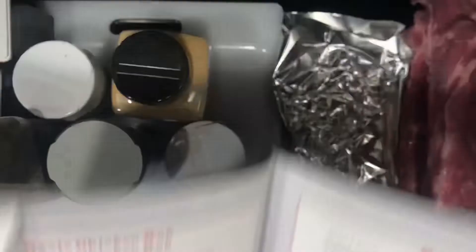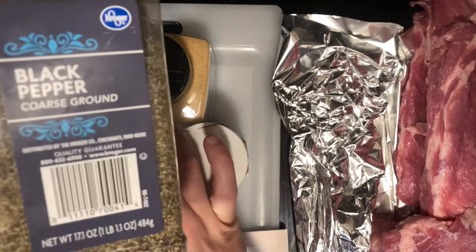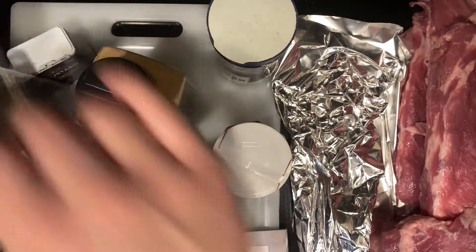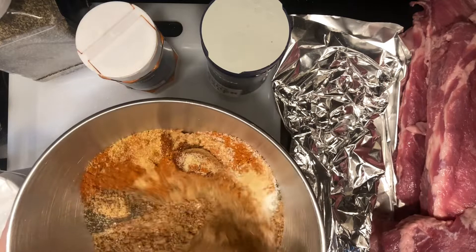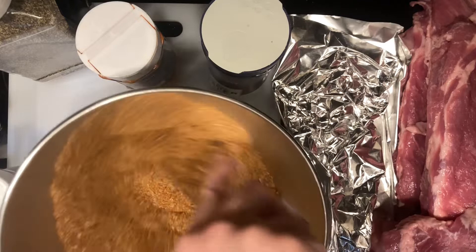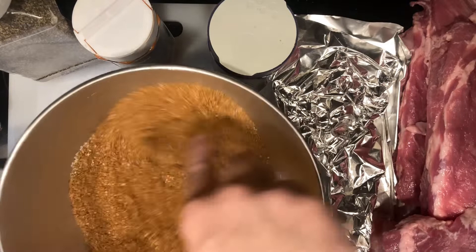Today's barbecue rub coming from Smokin' with Myron Mixon is the basic barbecue rub — pretty simple. There's brown sugar, pepper, kosher salt, cayenne, onion powder, garlic powder, chili powder, and dried mustard. It is a cup of brown sugar, two tablespoons each of chili powder, mustard, onion powder, garlic powder, cayenne powder, kosher salt, and two tablespoons of black pepper. Just going to whisk all of this beautiful stuff together — that is a gorgeous rub.